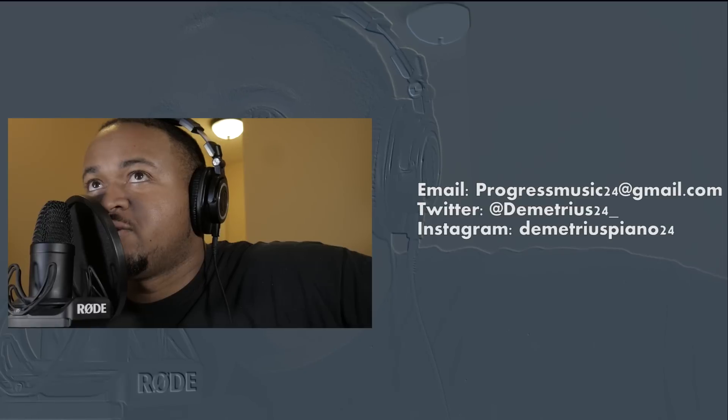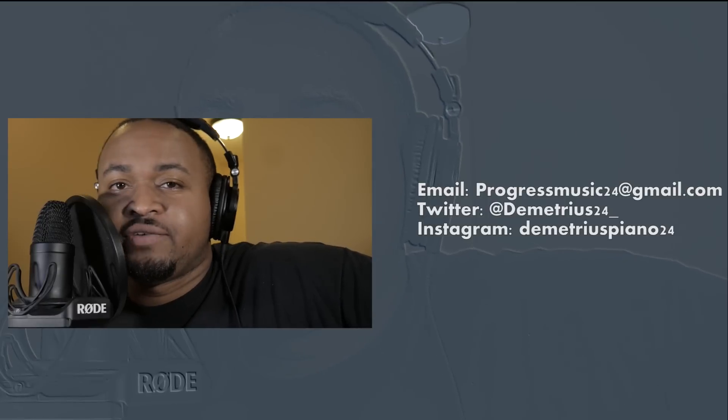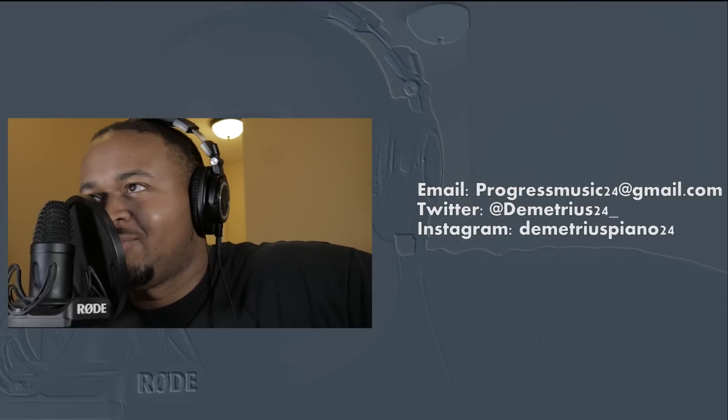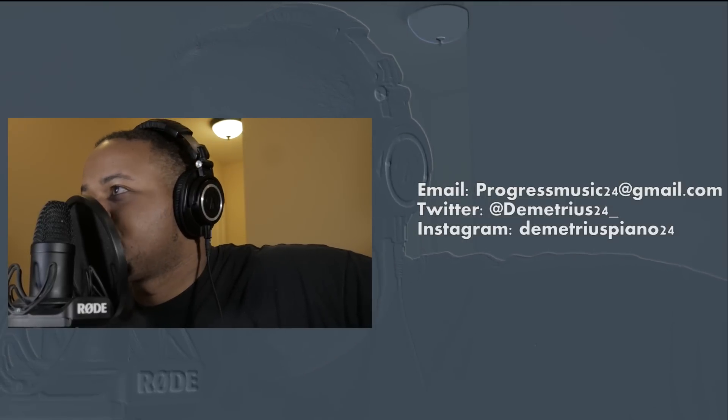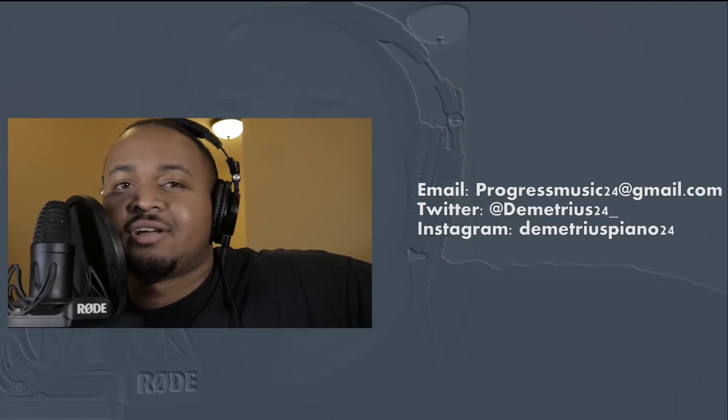Thanks for watching the piano tutorials today. If you need to hit me up, you can reach me at progressmusic24@gmail.com. If you have any questions, I might even make a video about it. If you're on Twitter, you can follow me at Demetrius24 underscore — that's really the only social media I'm consistently on. I'll see you guys later.